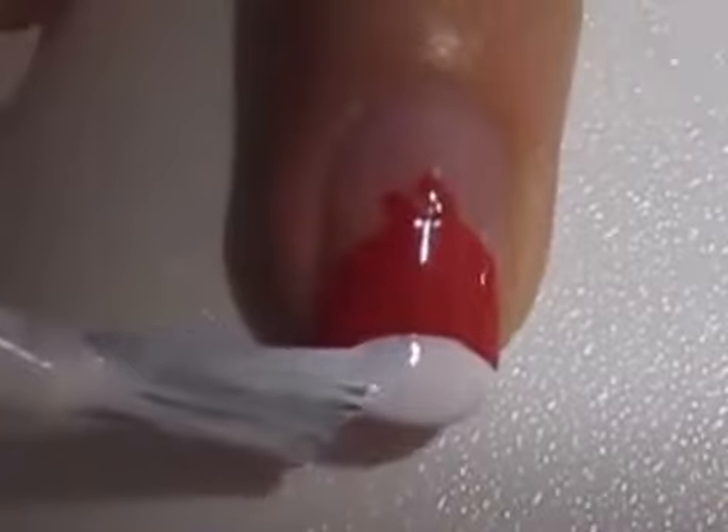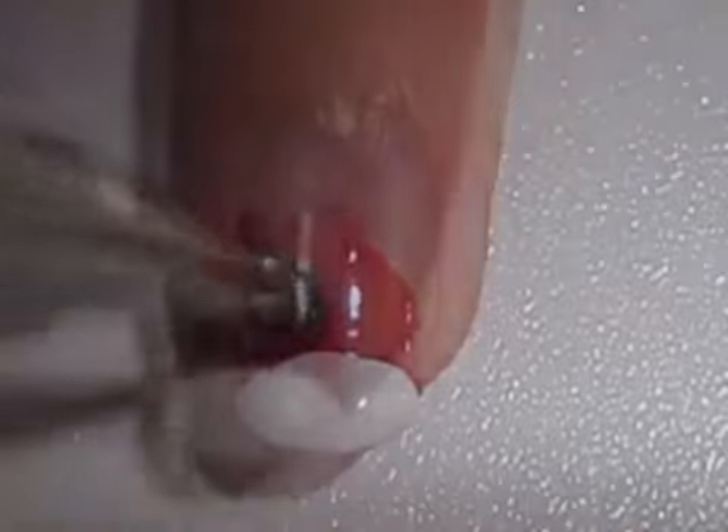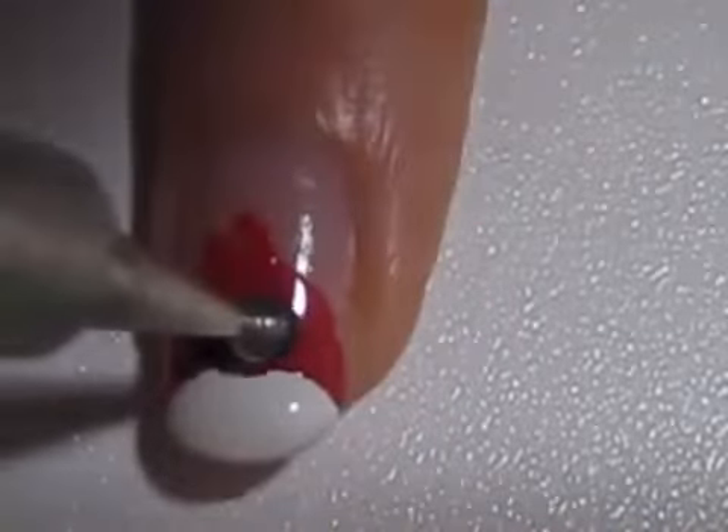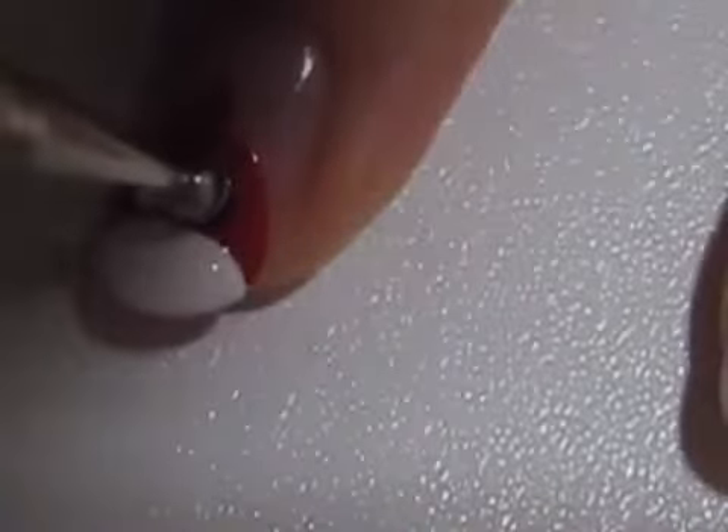Next, use white to create its belly. Use a big dotting tool or the back of a makeup brush for the eyes. Then add slightly smaller white circles inside of the black ones.